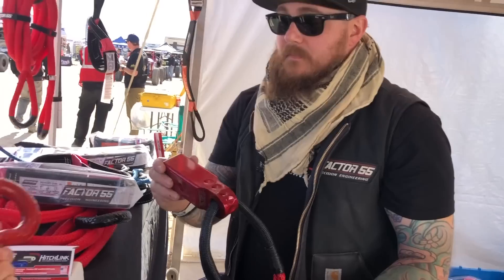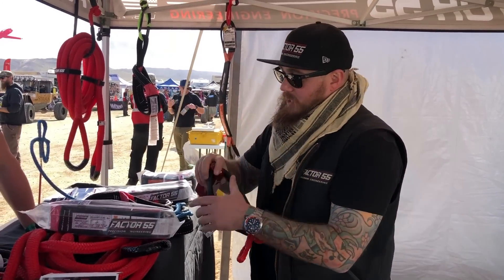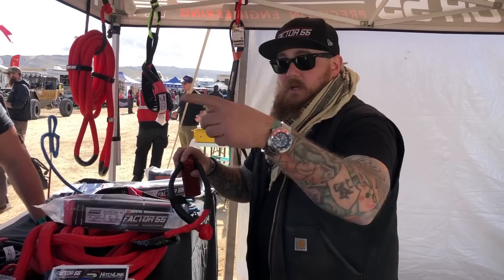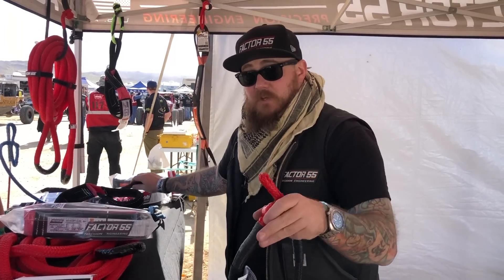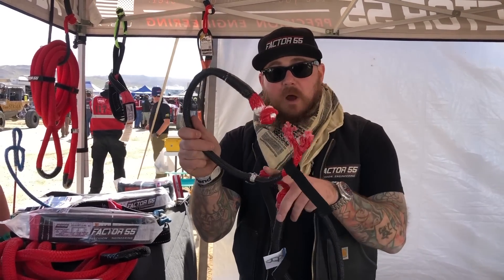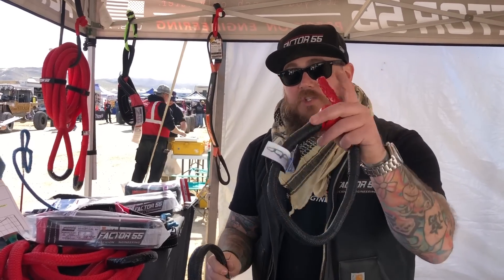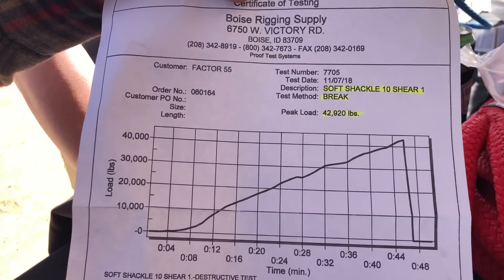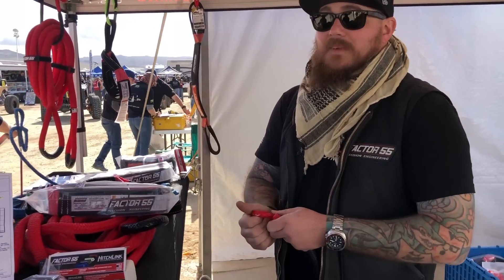The soft shackle slides right through the opening and becomes your easy rear tow point — soft shackle straight to your hitch link, right to your kinetic rope, kinetic rope to another soft shackle to whatever vehicle you're recovering. All lightweight, all super strong. Our soft shackle breaks at 43,000 pounds. You can check the Factor 55 YouTube page to see how we destructively test every single part we manufacture — 42,920 pounds. That's one or two Jeeps.